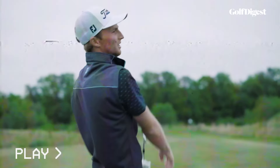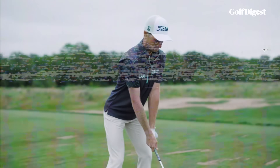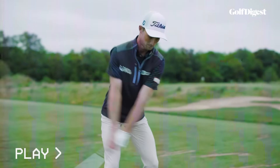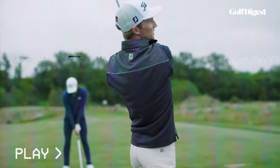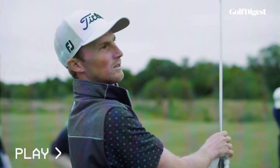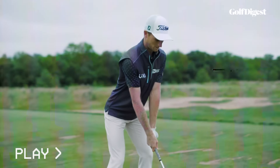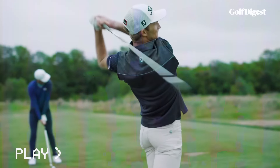Did you see that? Right there — it happened in the space of a few microseconds, faster than you can blink and almost impossible for the naked eye to see alone. But it's a move that can ruin amateur golfers' swings and it can end careers. To appreciate Will Zalatoris' comeback from injury, and maybe even avoid injury yourself, it's a move you really need to understand.